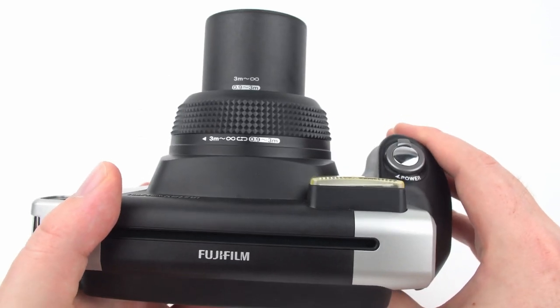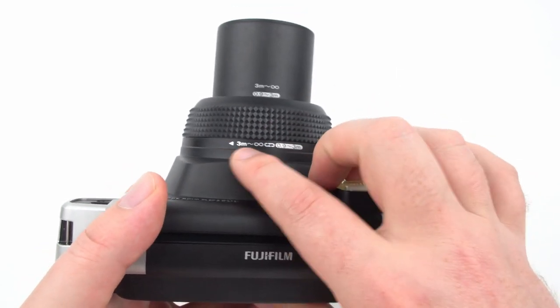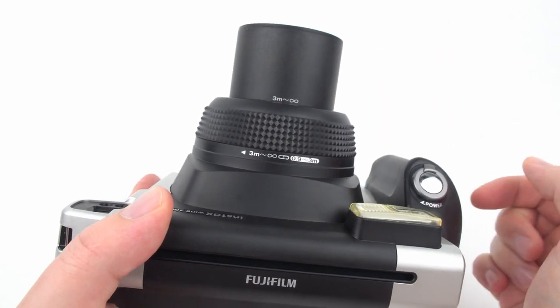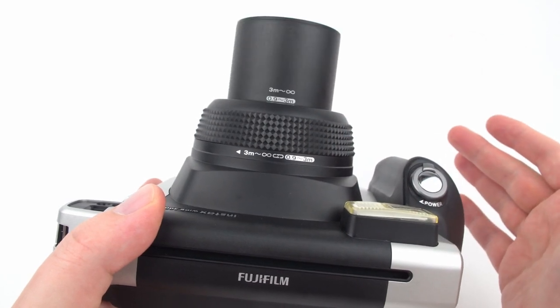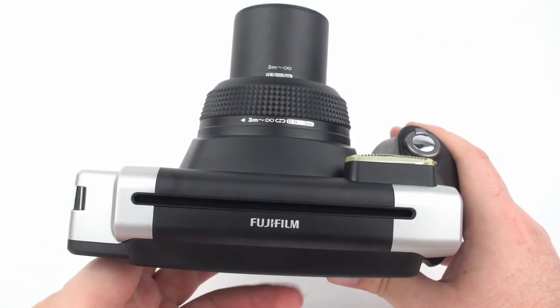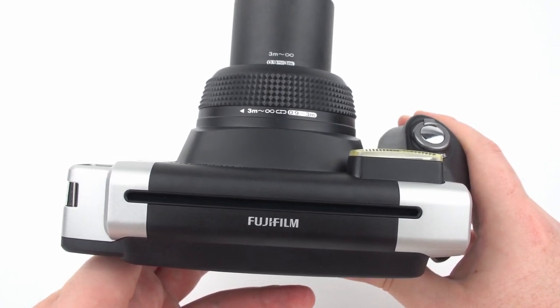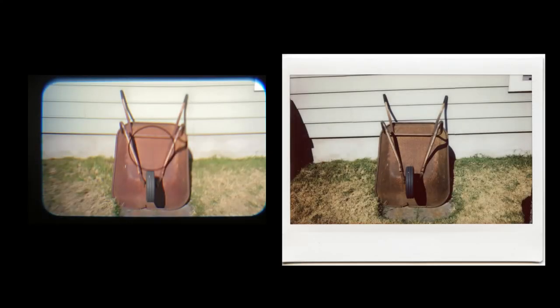For focusing, there are only two modes: 3 feet to 10 feet, and 10 feet to infinity. Twisting the focus ring cycles between these modes — 3 meters to infinity or 0.9 to 3 meters. The viewfinder has a circle in the middle; for most pictures more than 3 feet away, use that circle to center your subject. Here are some examples of what you'll see through the viewfinder versus what actually comes out.